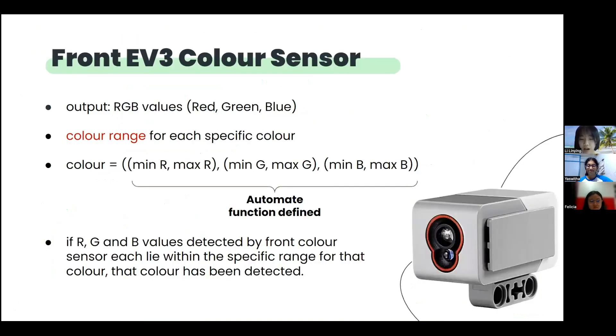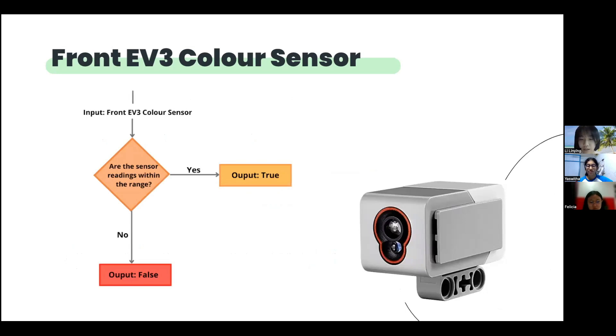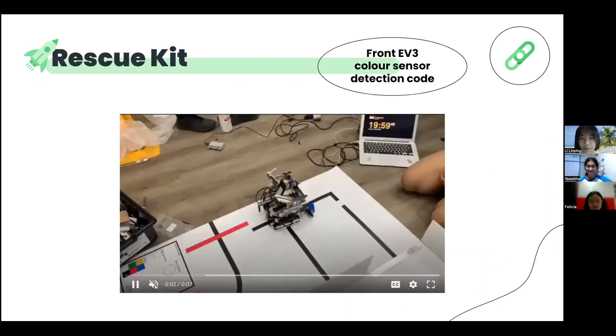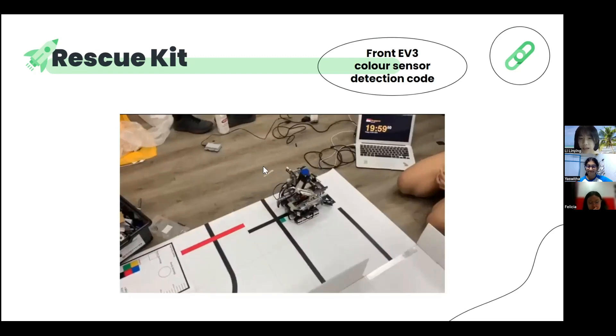The forward-facing colour sensor outputs R, G and B values, detecting the colour of the balls and the rescue kit to collect them by comparing the R, G and B values read by the sensors to the range of R, G and B respectively for each colour: blue, silver and black. If the sensor readings are within the range for the specific colour, the associated action will be taken. For the rescue kit, it will be stored in the centre compartment above the median motor after it is deposited on our robot by the claw. The backboard prevents the cube from falling backwards and down the robot. Subsequently, the sorting mechanism will move the cube to one of the depositing slopes to deposit the kit with the victim. When the front-facing colour sensor detects blue, it will pick up the rescue kit and put it into the sorting mechanism for it to be sorted, as shown in the video.